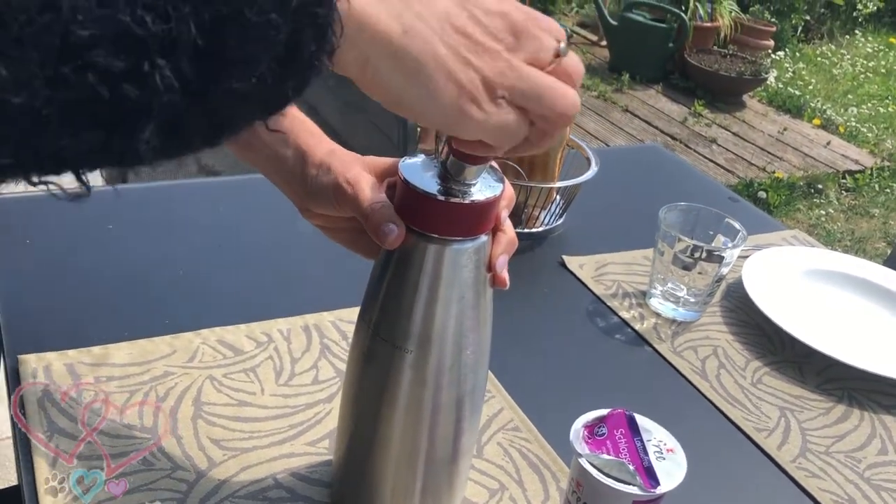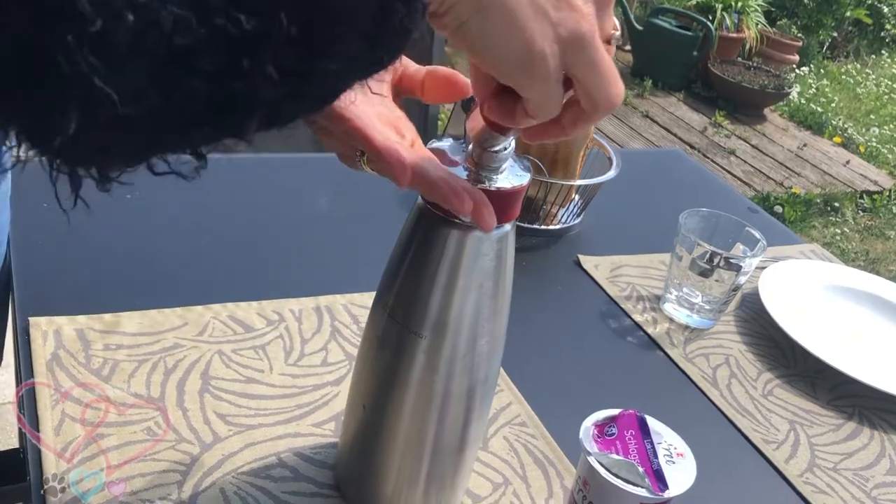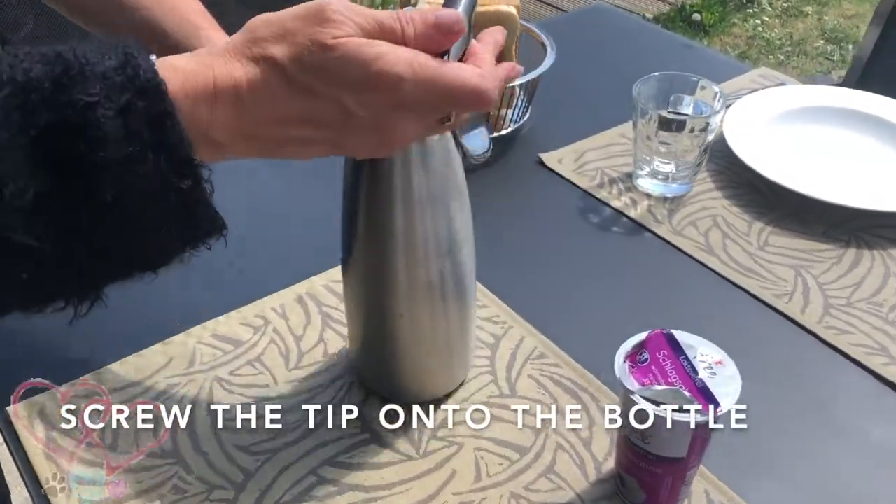Here I'm using two chargers because I have a one litre bottle. You can leave the charger on or, as I'm doing, take it off. Then screw the nozzle onto the bottle.